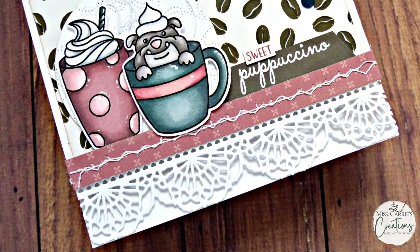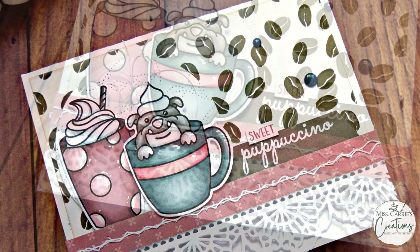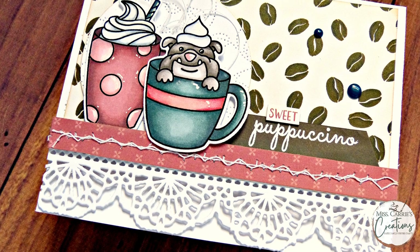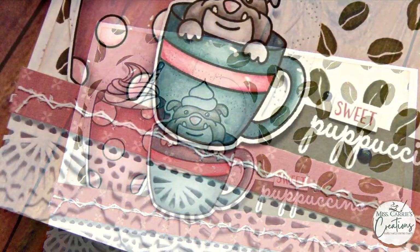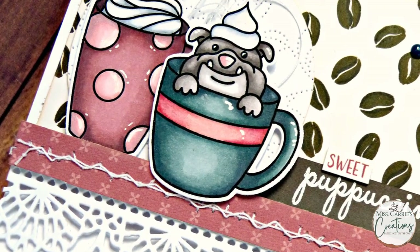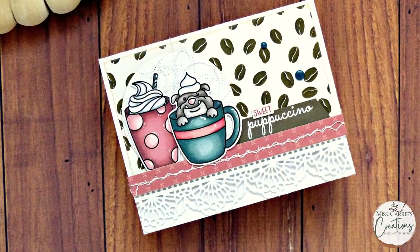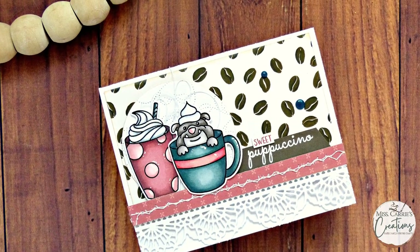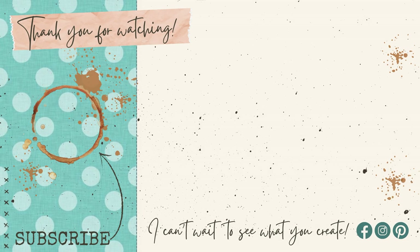The lace border card is such a fun design that you can create using just about any papers in your collection. As a coffee addict, I have loved having an excuse to use these adorable coffee images and I enjoyed being able to share this with all of the coffee loving card makers. If you have any questions about this card making project or the supplies I used today, feel free to leave a comment below. If you enjoyed today's project, please click that thumbs up button and subscribe to my channel. Don't forget to stop by the Coffee Loving Cardmakers blog to see more fun coffee loving projects. I hope that you have a wonderful week and I can't wait to see what you create.